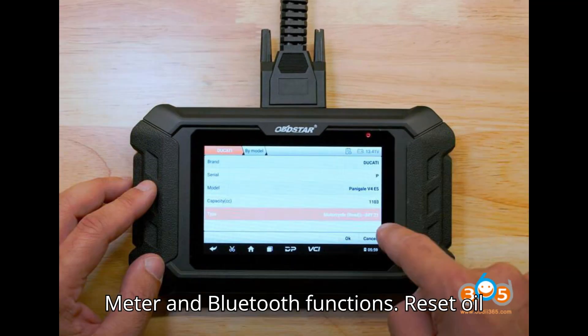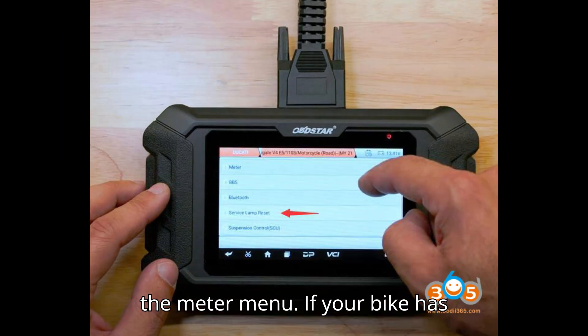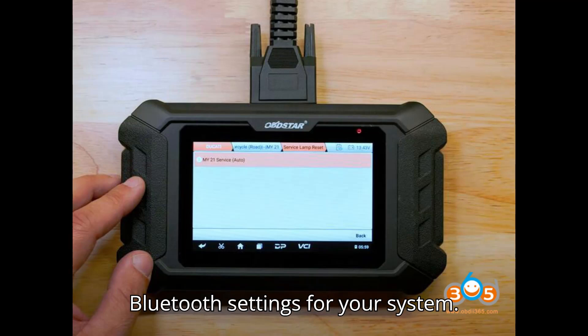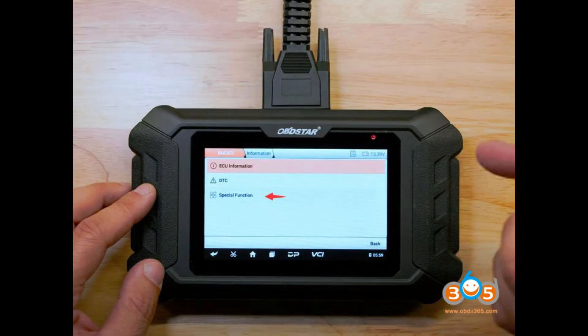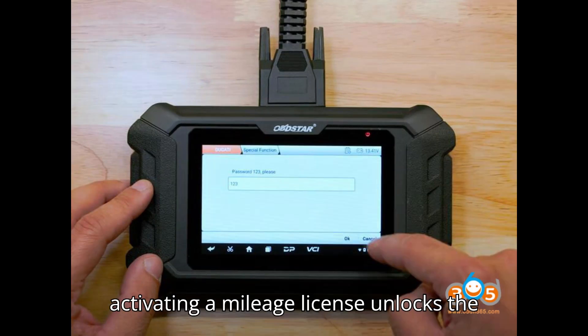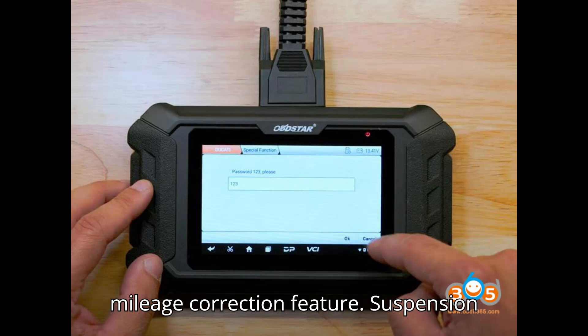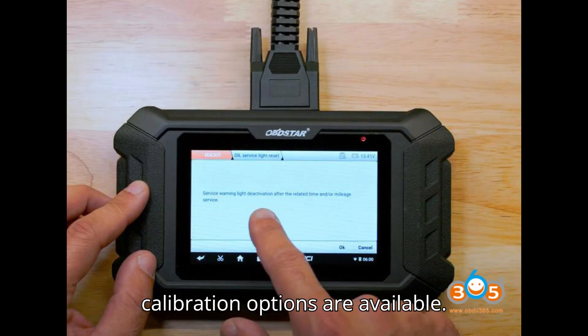Meter and Bluetooth Functions: Reset the oil service light or adjust your PIN code in the meter menu. If your bike has Bluetooth connectivity, configure Bluetooth settings for your system. Advanced Functions: Although not enabled by default, activating a mileage license unlocks the mileage correction feature. For bikes with electronic suspension, control and calibration options are available.